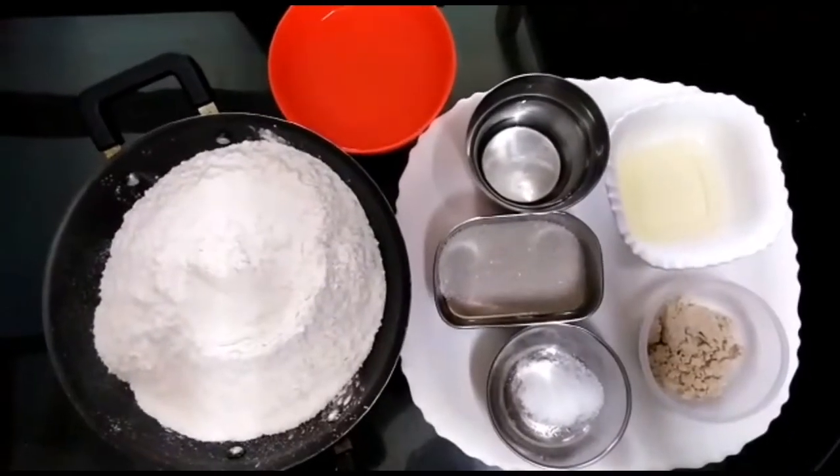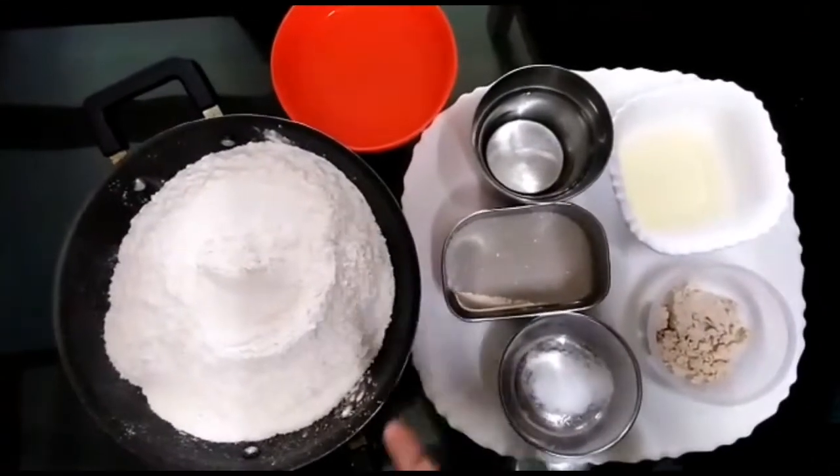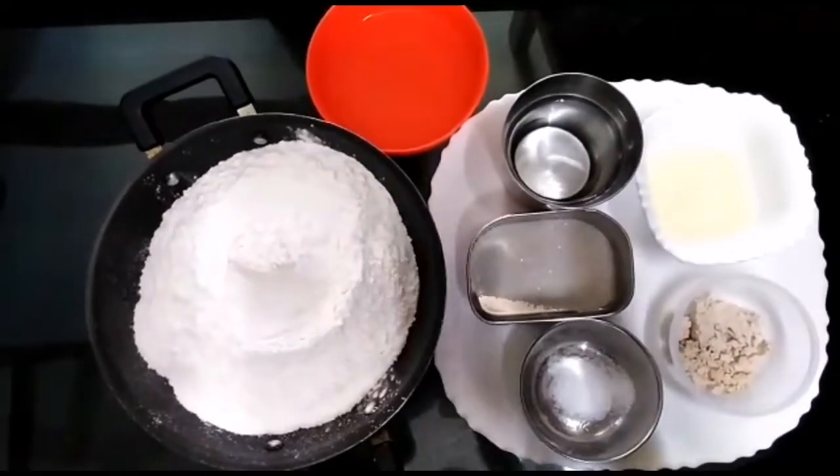We are going to make it simple. This is Maida. We are going to use 6-6 maida and make 5 French breads.